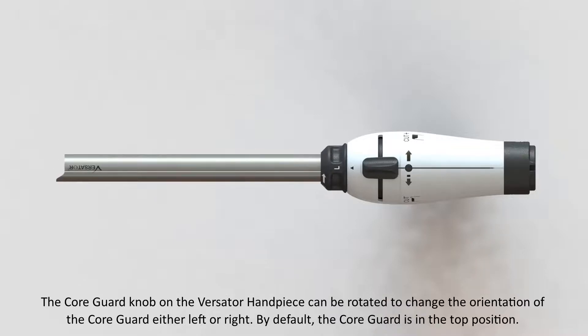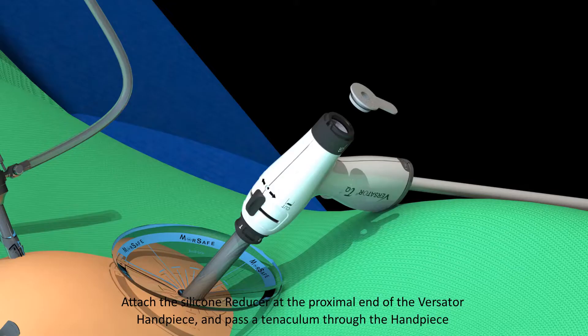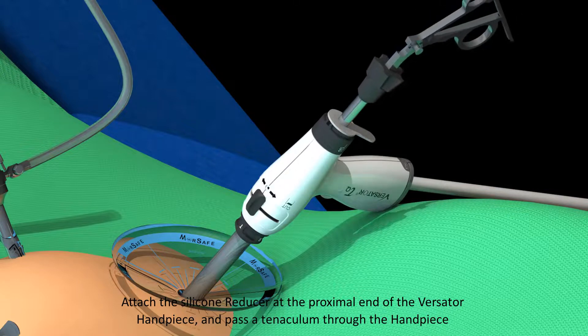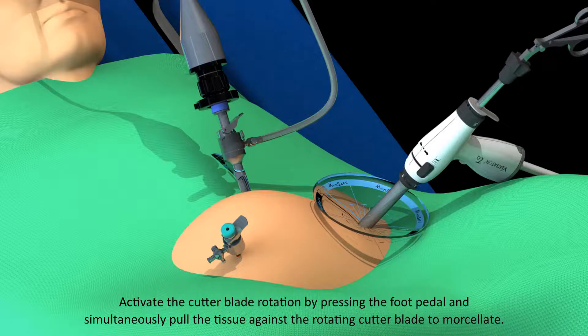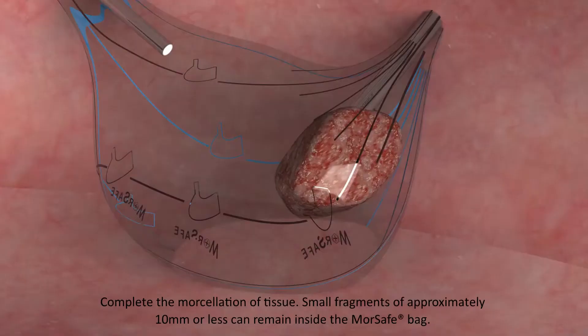By default, the core guard is in the top position. Attach the silicone reducer at the proximal end of the Versator handpiece and pass a tenaculum through the handpiece. Grasp the tissue placed inside the MorSafe bag with the tenaculum and pull the tissue against the cutter blade. Activate the cutter blade rotation by pressing the foot pedal and simultaneously pull the tissue against the rotating cutter blade to morcellate.